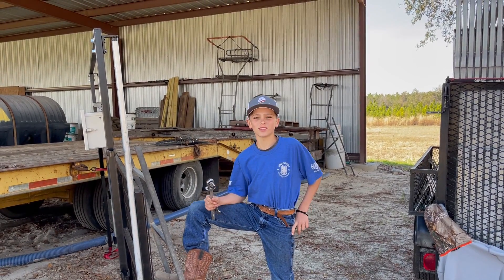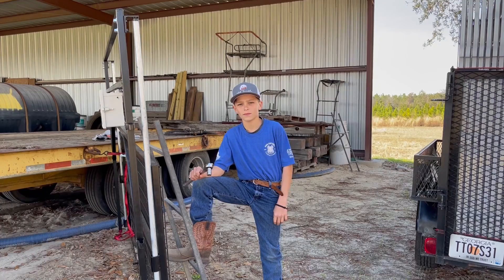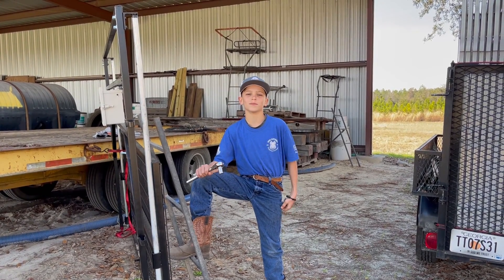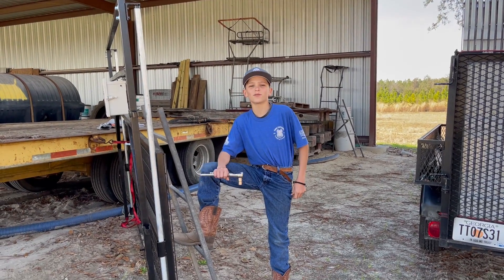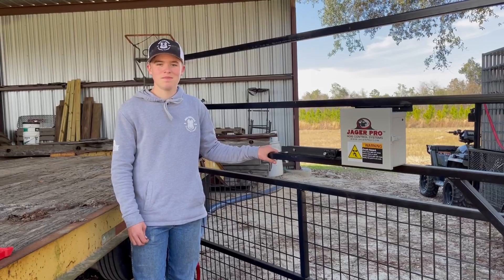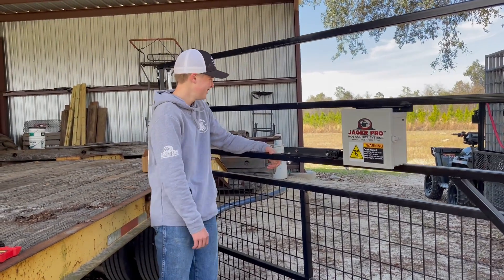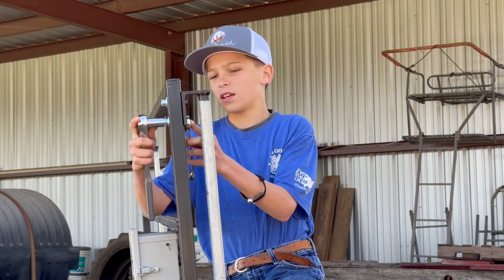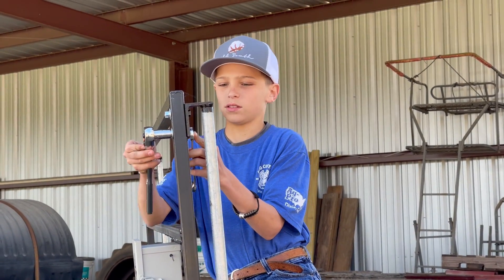Hi, this is Wybosnowski from Hog Cutter's Trap and Company, so today we're doing an informational video about — put it right here, and then you just unloosen those bolts.